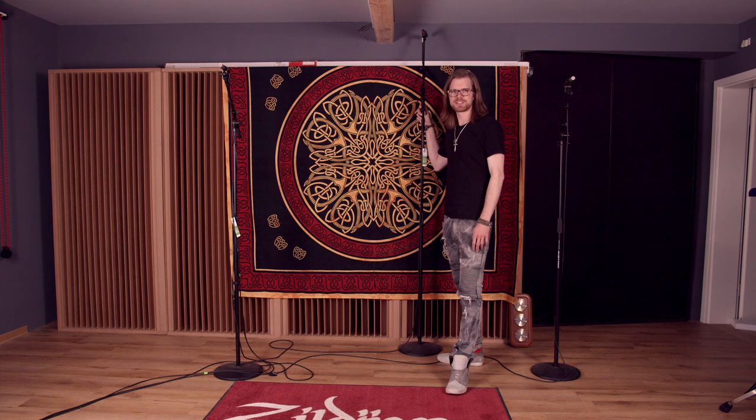So now that we talked about my microphone choices and positioning, let's go to the drum set and see how it sounds.